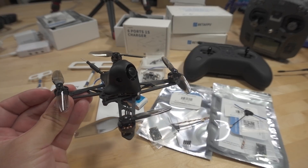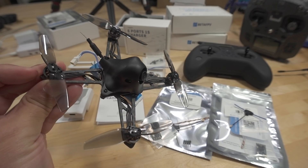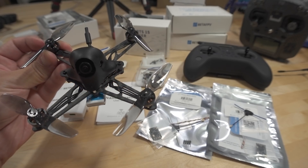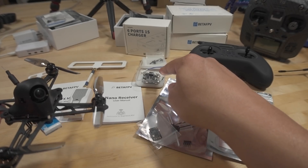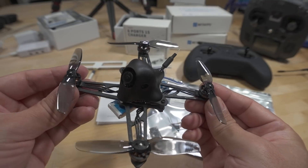I'll have a review out on this pretty soon. The HX115SE has the new all-in-one flight controller board, which is this one here. I will talk about that momentarily, but it's 1S. I'll have a video on this one later.